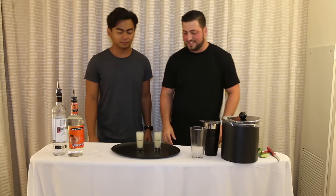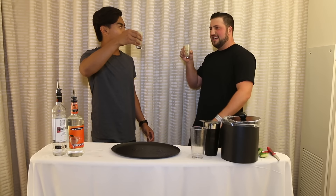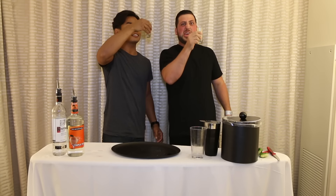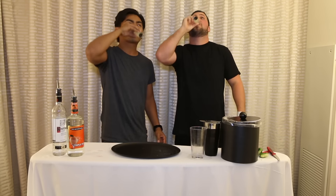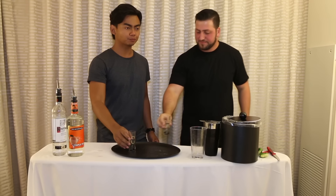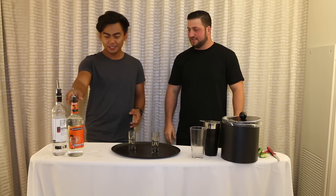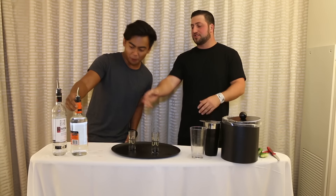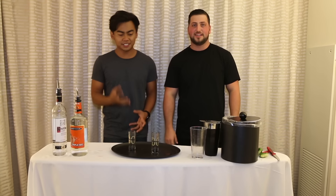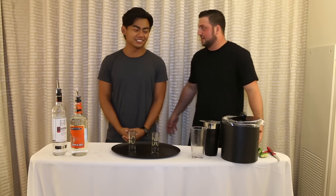And now we take it. Should we do kamikaze? Kamikaze! We did it! How was that? I tasted vodka, tasted lime — it was good. Did you taste triple sec at all? Yeah — triple sec is like an orange peel liqueur. It tastes like the sour in it. That's pretty good. I liked it.